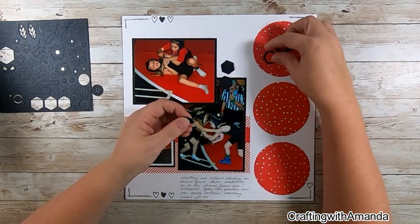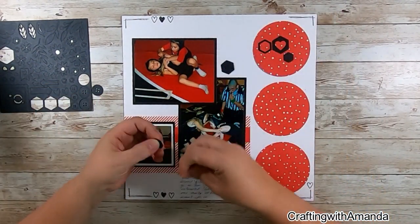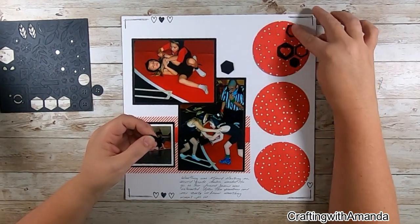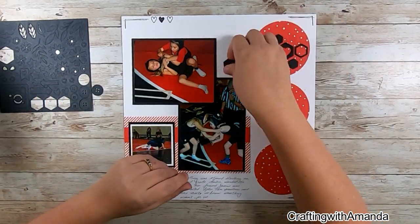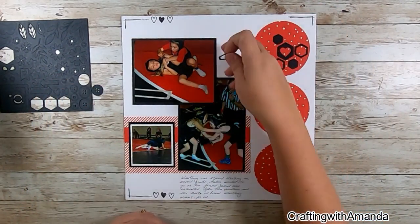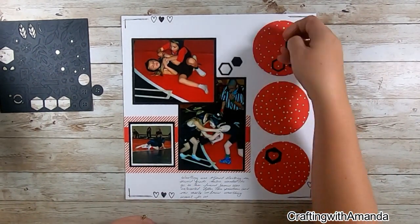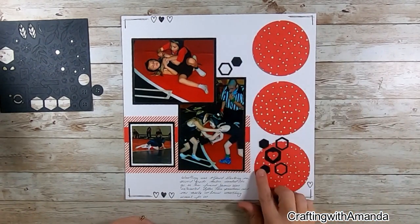These are the black die cut shapes from the new essentials catalog, and I thought I would use the hexagons, playing along with that heart theme. I need something to bring interest to the page and help your eye move across all the photos. So I have the hearts on the top and bottom with my doodling.